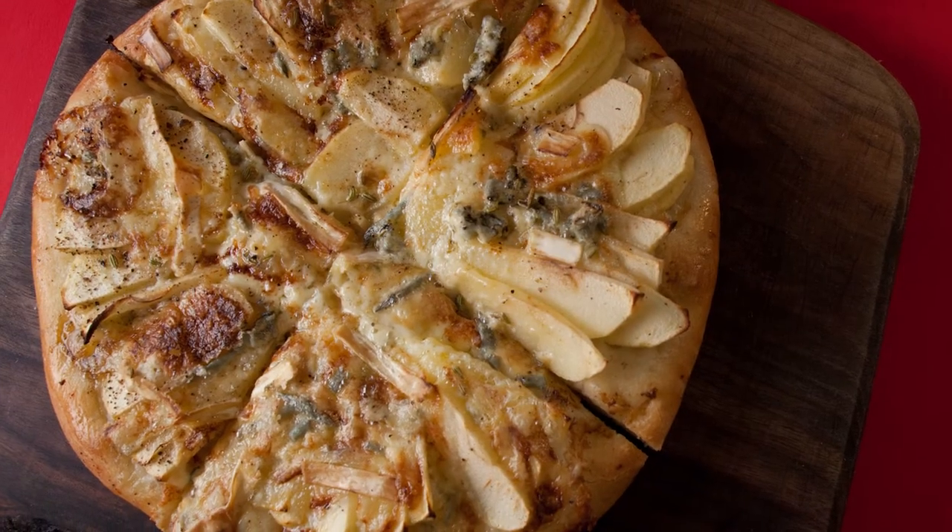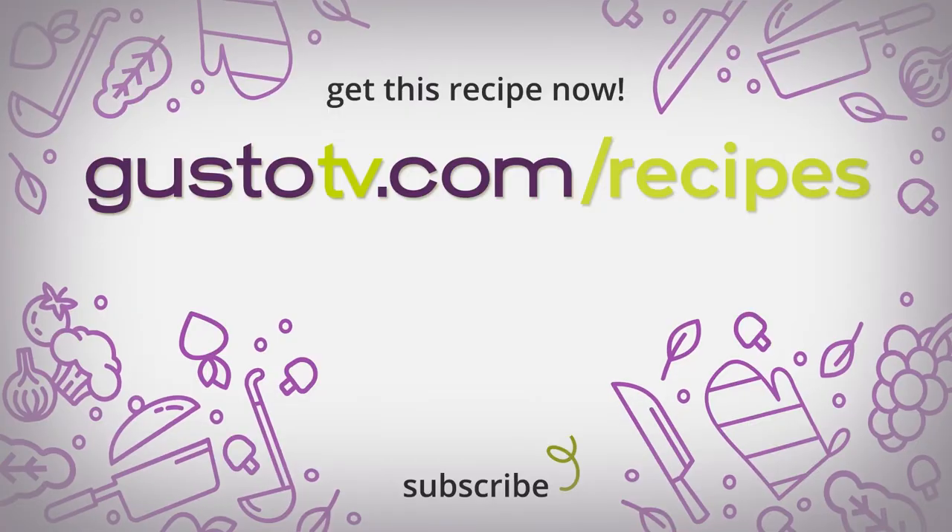Apples and anchovies in a pizza, right? Oh yes. Cheers.